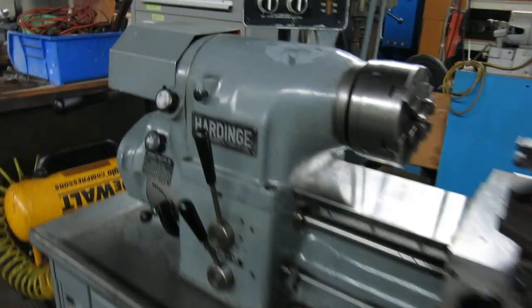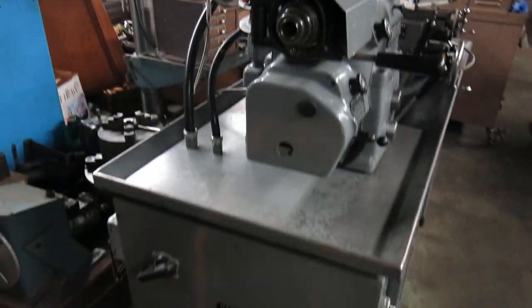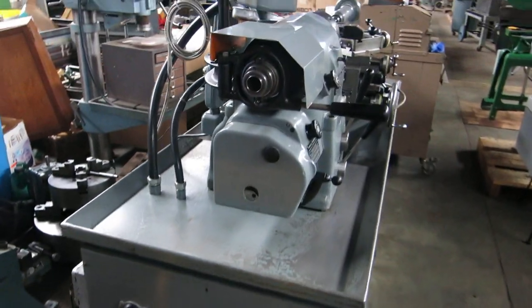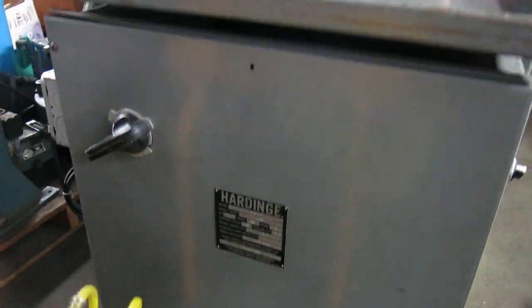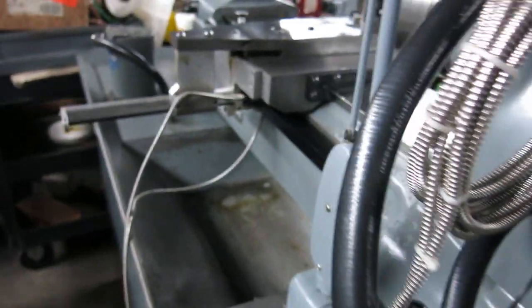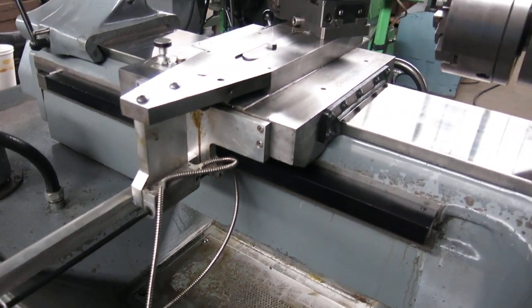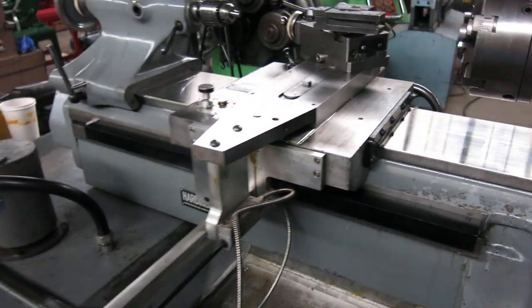The lighting is not the best in here today, but there's a new old-stock two-axis digital readout on it. It's wired for 230 volt, three phase. They set the scale up coming off the back of the compound so it's not jamming up with chips on the side of the compound.